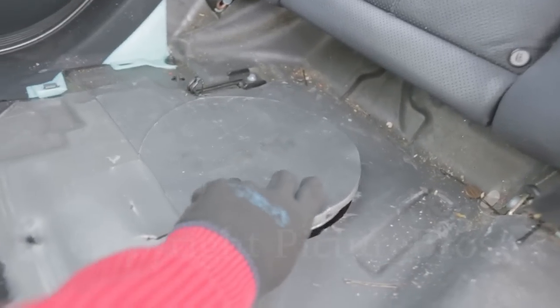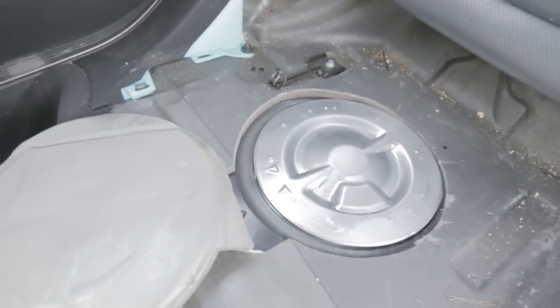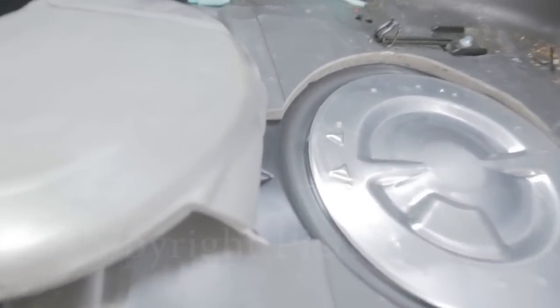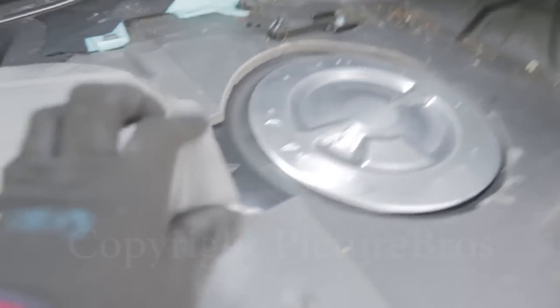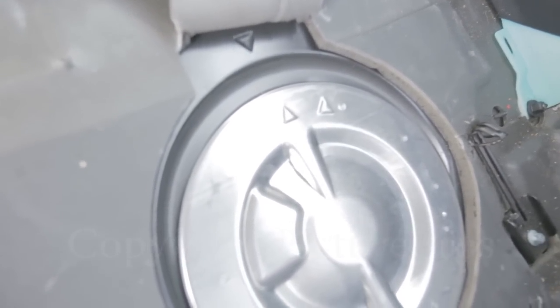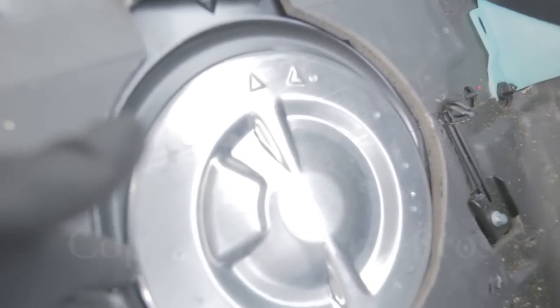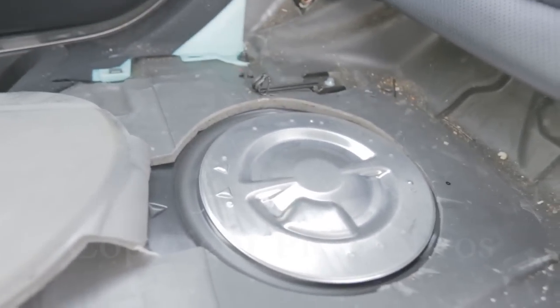We're going to concentrate on the fuel pump right now. What you're going to do is lift these flaps and you'll reveal the fuel pump cap. This is just another protective layer. There are three arrows — two on the cap and one on the seat area — letting you know that the cap is locked. You have to align the arrow on the right-hand side to the arrow on your seat. Turn the cap counterclockwise. If you can't do it by hand, use needle nose pliers.